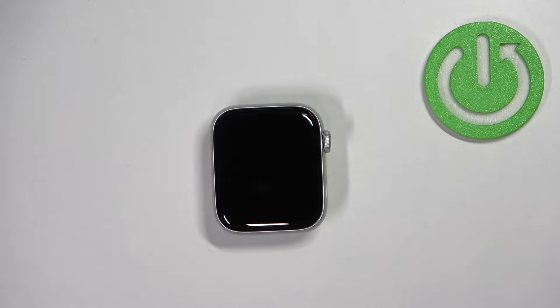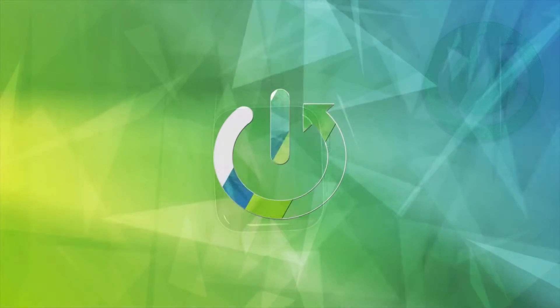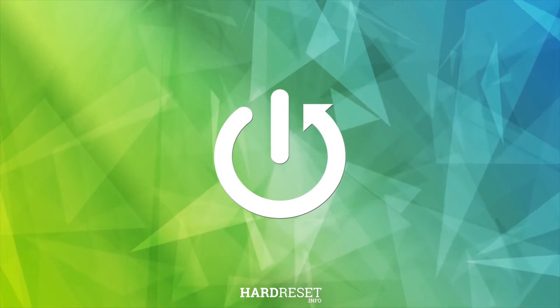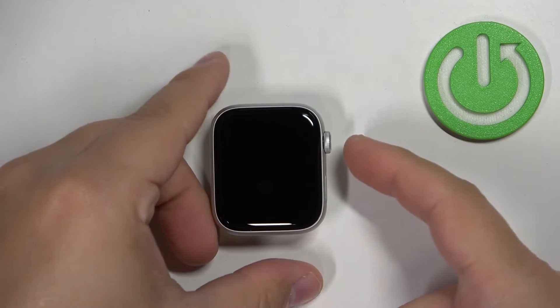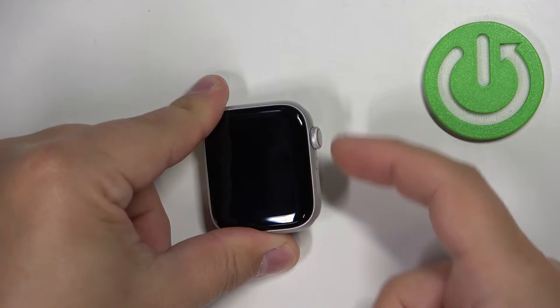Welcome. In front of me I have an Apple Watch SE second generation, and I'm going to show you how to force restart this device. To force restart, simply press and hold the crown button and the side button together.